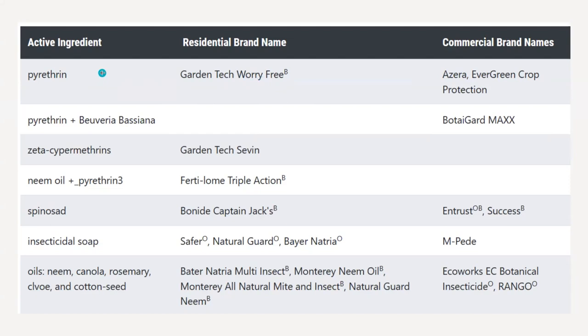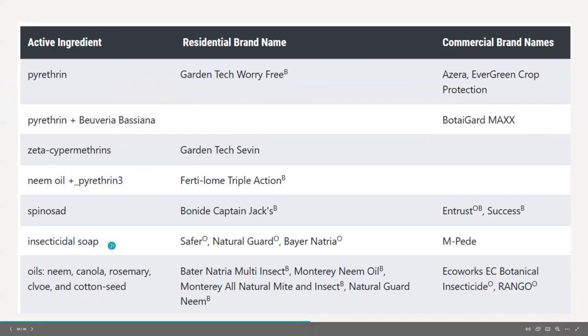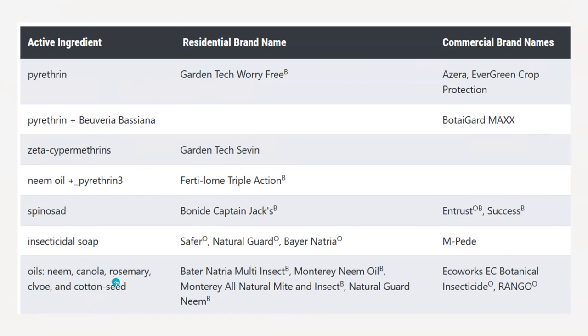Garden Tech 7 is a common one I see at stores. There are also organic options like insecticidal soap, spinosad, and different horticultural oils. The important thing is to always read the label. These ones I've listed are okay to use inside different greenhouse structures.